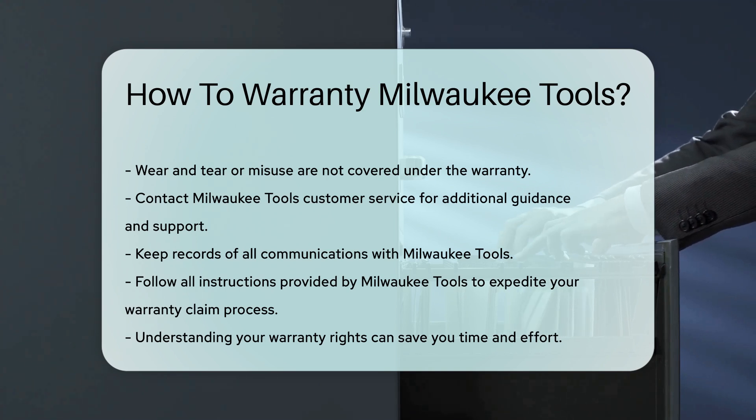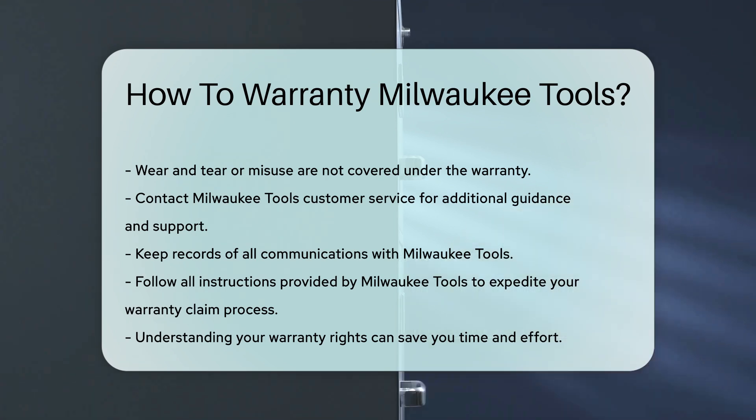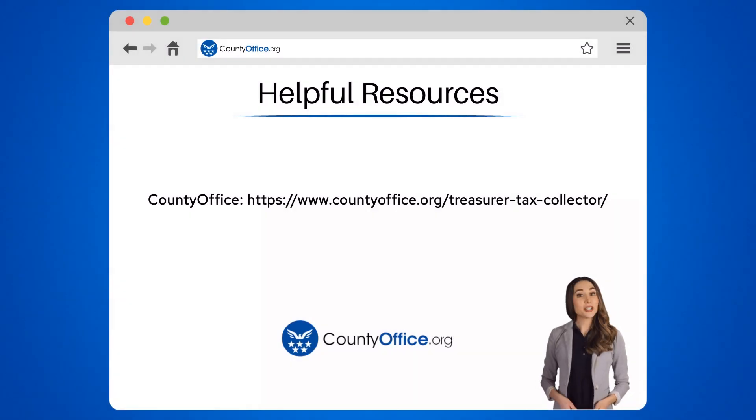Understanding your warranty rights can save you time and effort. To learn more, check out these links, which you can click in the description below. Feel free to comment your questions — we're here to help. Thanks for tuning into our video. Please like and subscribe and leave a comment below.